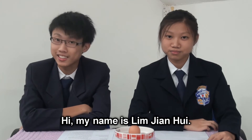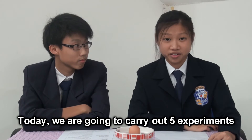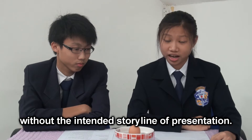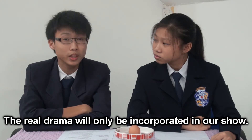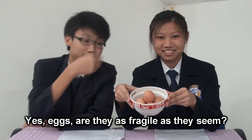Hi, my name is Lim Zhen Huy. And I'm Lim Chen Li. We are from SMK Sultan Abu Bakar. Today, we're going to carry out five experiments for the PetroScience Show. These series of experiments are recorded without the intended storyline of presentation. The main focus of this video is to clarify the key points of the experiments. The real drama will only be incorporated in our show. The theme of our presentation is pressure, and our demonstration will be through the use of eggs. Are they as fragile as they seem? Let's take a look.